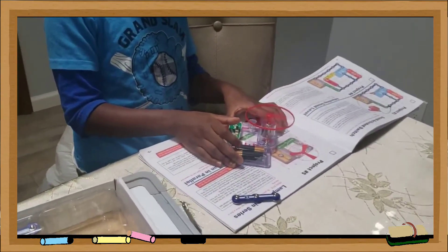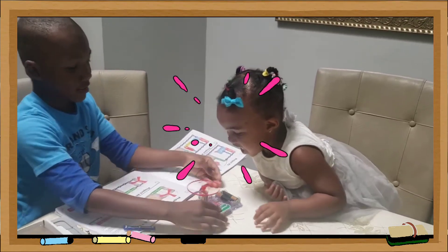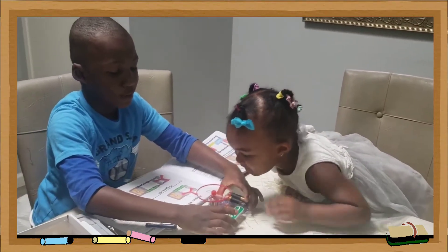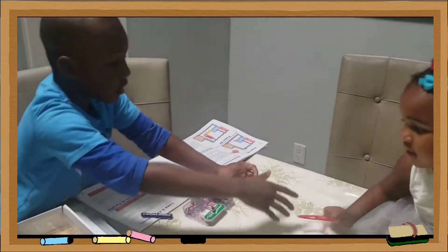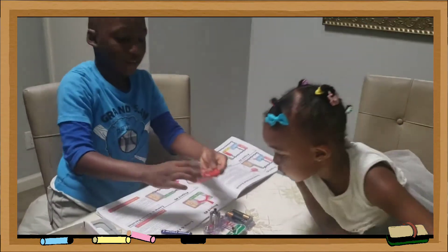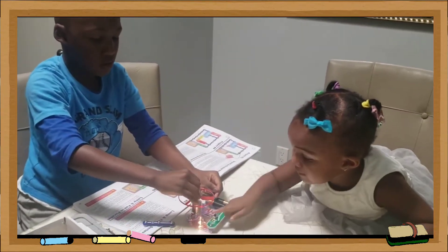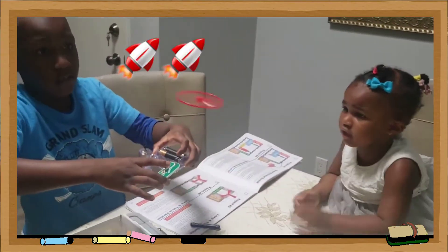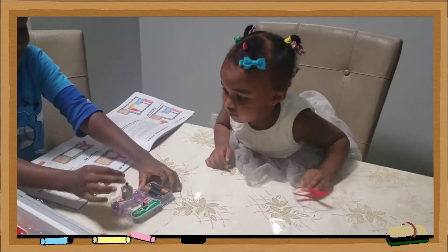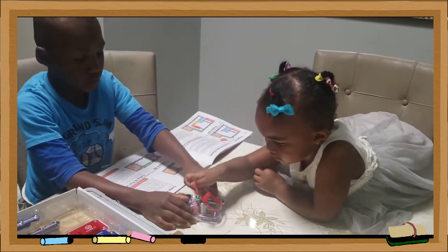Good job! Awesome! Good job! Awesome! Good job! Good job! Yeah!